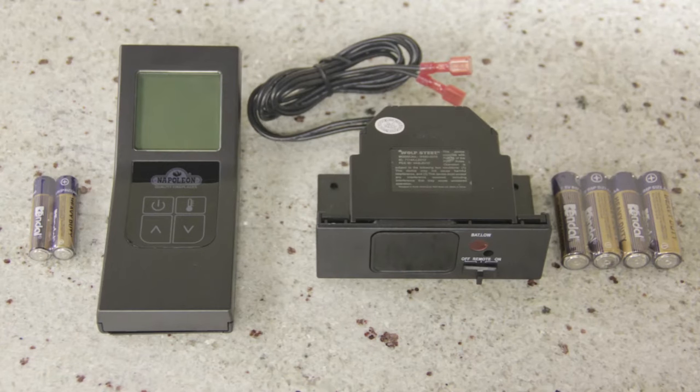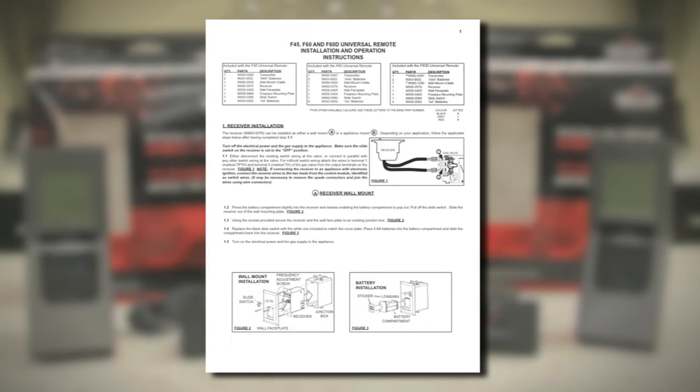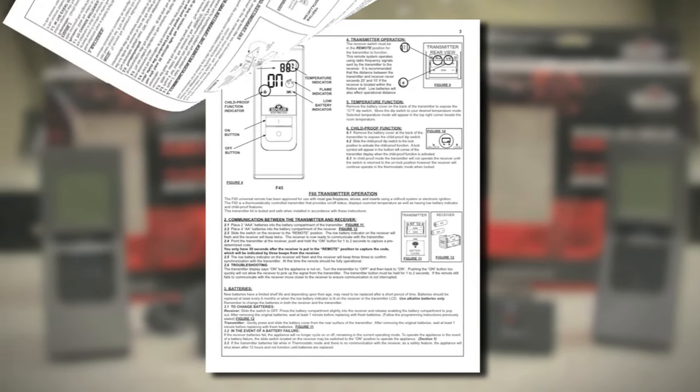Both remote models are composed of two parts: the transmitter and the receiver. The transmitter is the handheld component, while the receiver is the component that connects directly to the appliance and may sometimes be installed in a control compartment or mounted to the wall. Be sure to reference the installation literature provided with these remotes for location restrictions for the receiver.